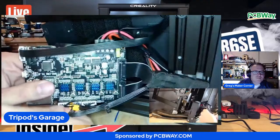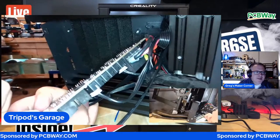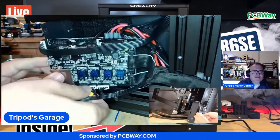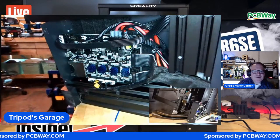Let's just start from the bottom here. Are these labeled enough where you're going to remember where to plug them back in? Yeah. If not, I've got photos from when I did this before. Let's just do it anyway.